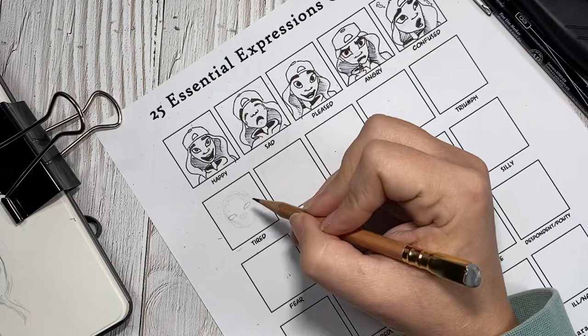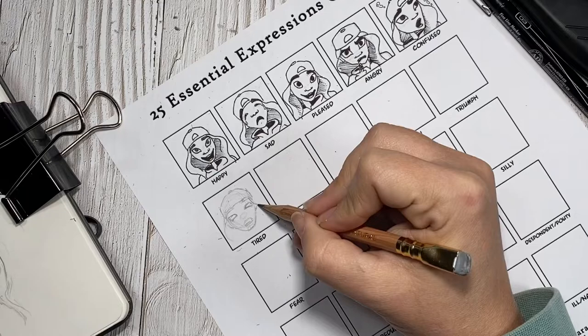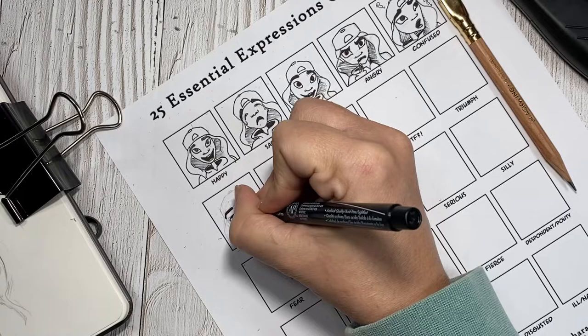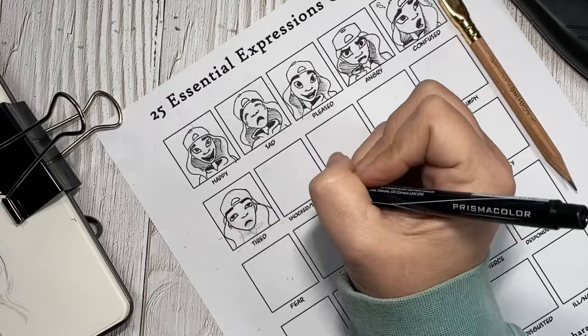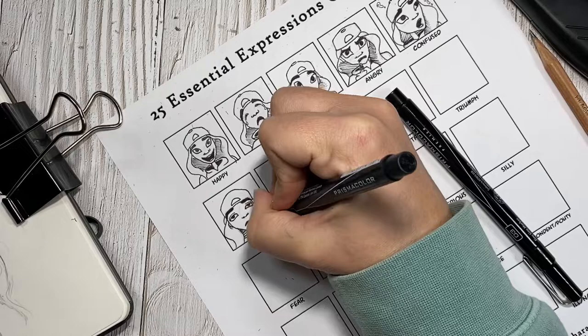Tired was one of the facial expressions I did not have to figure out. I feel like that is how my face looks most of the time between work, school, and having two kids. Tired is my resting face — with her very relaxed eyes and relaxed mouth, she actually ends up looking a little more exhausted than just merely tired. But I feel like either way, with the addition of the little Z's, you get the point that she is tired and ready for bed.